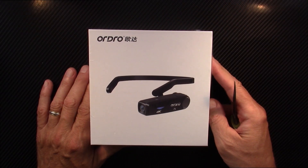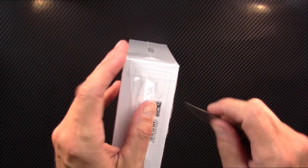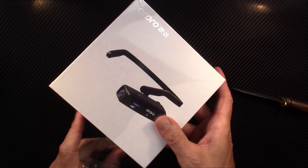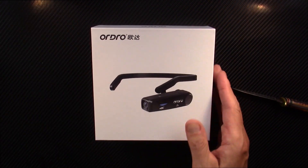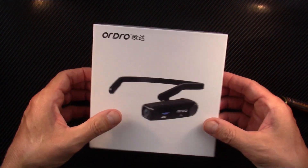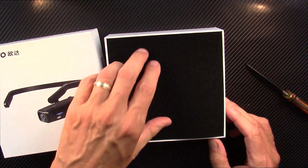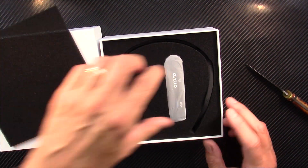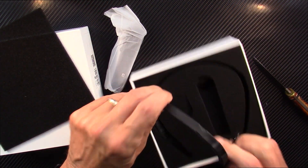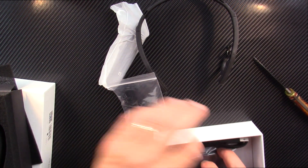Hey everyone, I'm back tonight with a new review — this is the Ordro EP5 digital camcorder, and it is made to wear on your head like sunglasses or a pair of glasses. This is an example of me using a little ad revenue generated from this YouTube channel and investing it right back into the channel. It's time to upgrade my equipment.